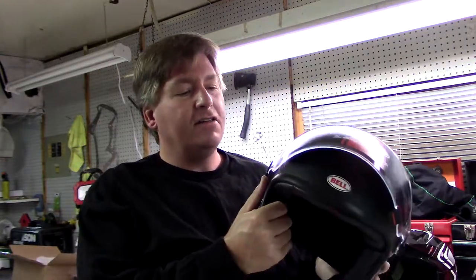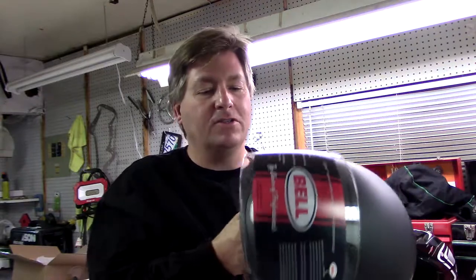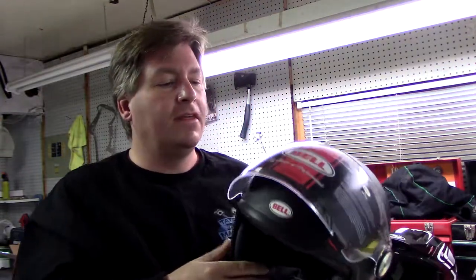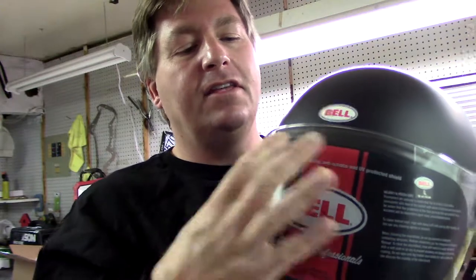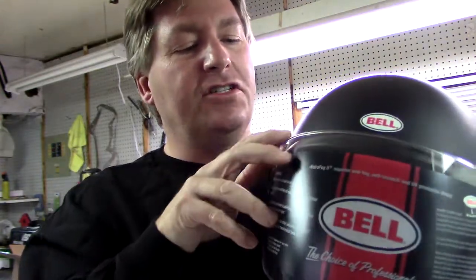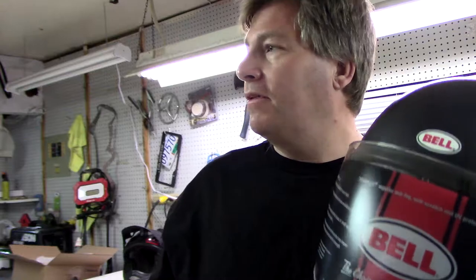If you're between XL and L, try a large. If it doesn't fit, send it back within the time limit. The extra large has a lot bigger shell so you'll get the big mushroom head look, but if you need it you need it. For the shield, I see guys tint their football helmet visors by carving windows in the tint, so I'll probably tint this clear shield. I also have a little film on it so if I drop it, it doesn't scratch the shield right away like on every other helmet I have.